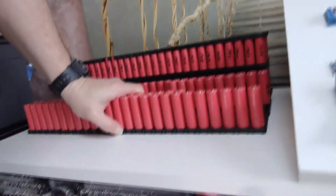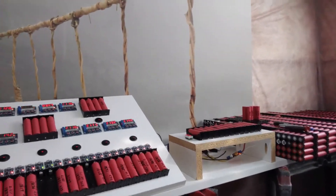I'll have about 1,300 of these brand new medical cells that I can use for my Powerwall.